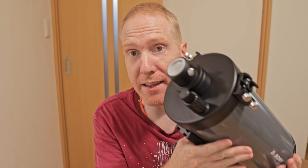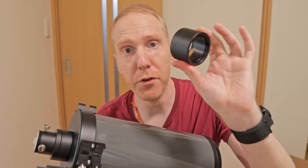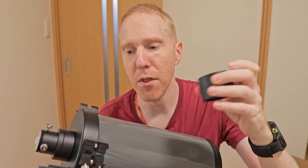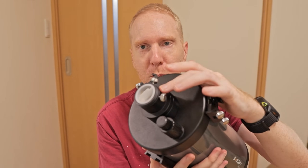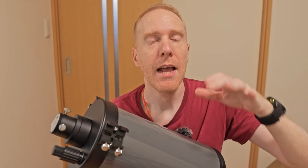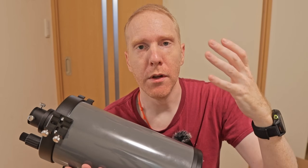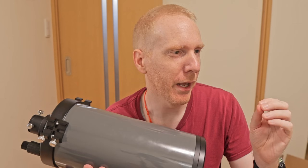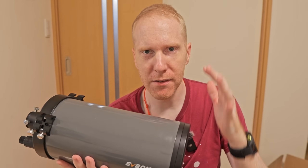I did use it with a 2-inch diagonal, because it also comes with an adapter for a 2-inch diagonal and all of the thumbscrews you need. It comes pre-installed with a 1.25-inch diagonal but includes the 2-inch adapter as well. So a 2-inch diagonal, a 2-inch 26mm eyepiece — and after collimation I pointed it towards the moon and also towards Saturn.